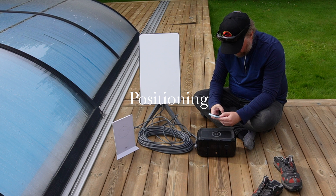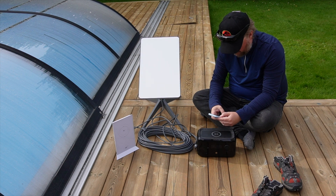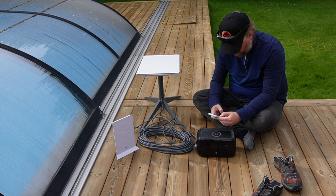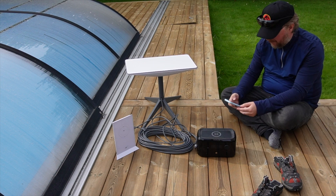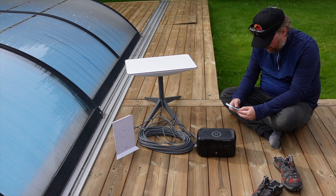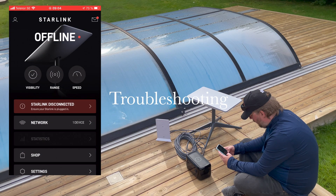Depending on your ability to recharge the device, the feasibility of running the Starlink system on the smallest power bank from EcoFlow can be discussed. I think if you have access to a car or a solar panel and don't need internet connectivity all day round, it's totally possible to do this.